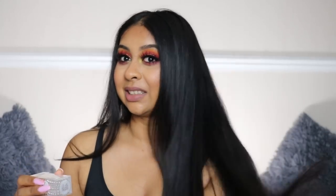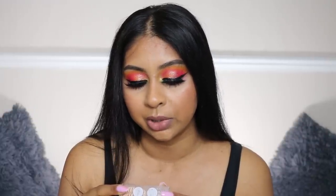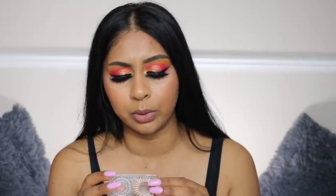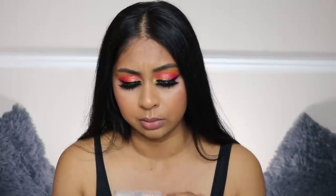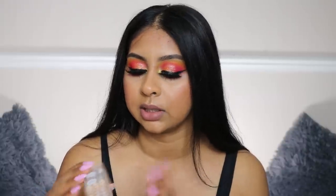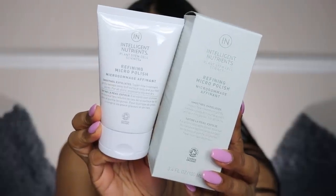Next up are some Invisibubbles hair bands — I always have one on me, I love these. They don't tighten my hair too much, and since I have a lot of hair it can get heavy, so these really help. You get the crystal clear ones, and six of them retail for $16, which is a bit on the higher end for hair bands. I'm excited to try these out and see how well they hold.